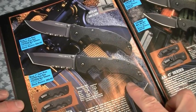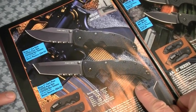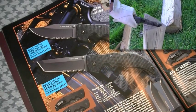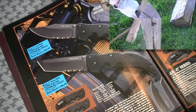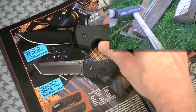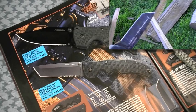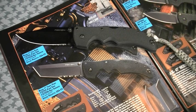Speaking of cool products, check it — hard use folder, the Recon 1, previously reviewed, highly recommended here in the Nut and Fancy project. Showed you the clip version, showed you the Tanto version, and by way of reality check, there's the plain edge clip version, my favorite in the series. Wearing the lanyard from — I think that's a Wilson Combat lanyard. Very cool blade. Love it.